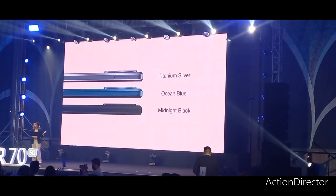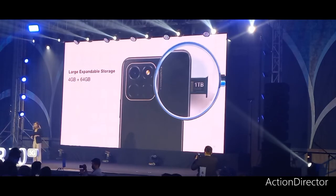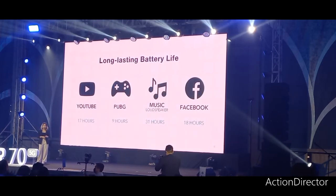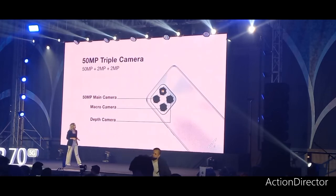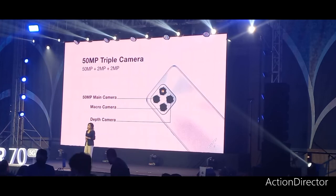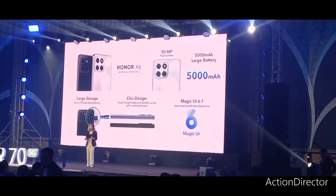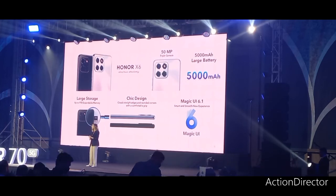We have titanium silver, ocean blue, and midnight black. You can also expect large storage for your photos, files, videos, and any other documents with its expandable storage up to one terabyte. The 5,000 mAh battery can also power your day with up to 31 hours of continuous music playback. The camera provides extra capabilities with a 50-megapixel main camera, macro and depth camera. The Honor X6 is extremely and amazingly built with all of its features, providing extra performance for Filipinos who are looking for an affordable smartphone.